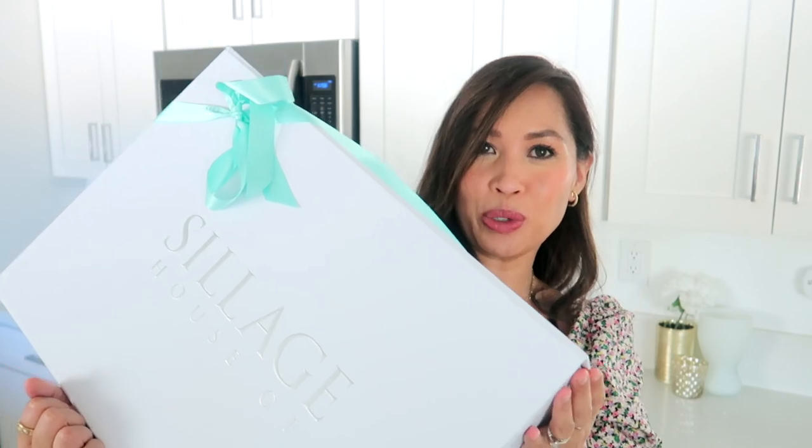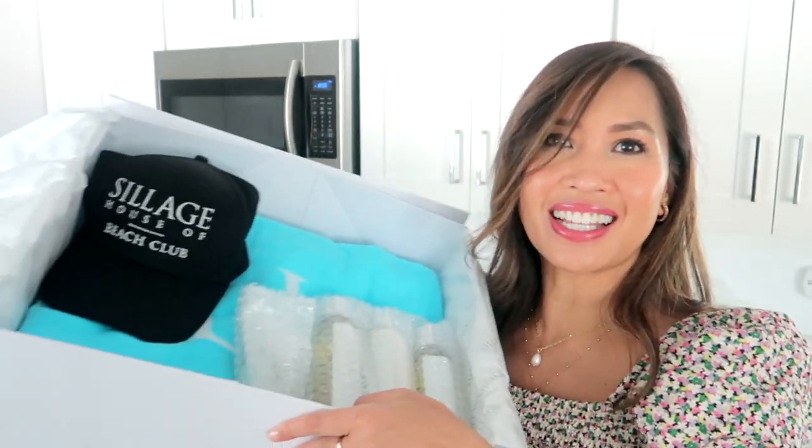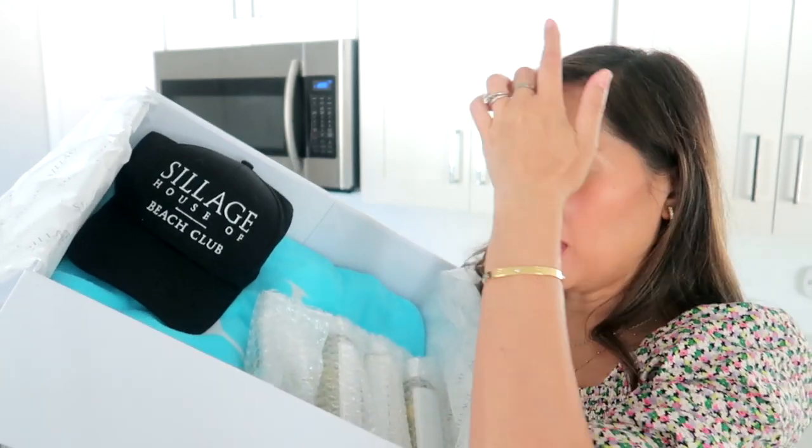Oh, so of course there's a card in here. Lots of things I have no idea what they are. 'Dear Grace, we are so excited to share with you our newest limited edition summer body collection.' Oh, thank you so much! House of Siage, of course — I love their presentation always. So inside we've got this hat. House of Siage Beach Club — how cute! Let's see how my makeup does with a hat on. Private Beach Hydrating Facial Mist — after cleansing, spray mist over face, neck, and décolleté, and can also be applied as a traditional toner with a cotton pad.